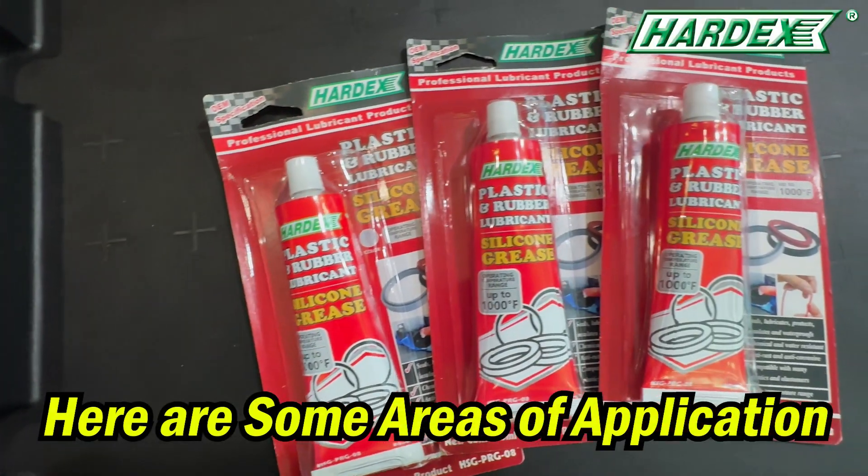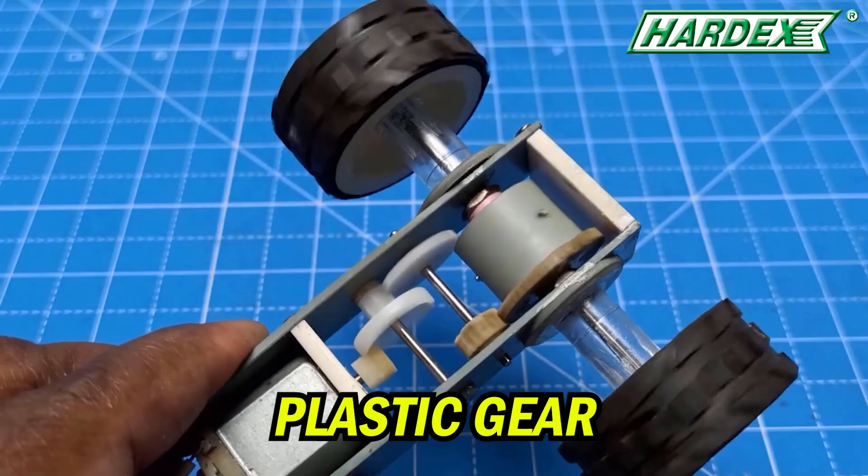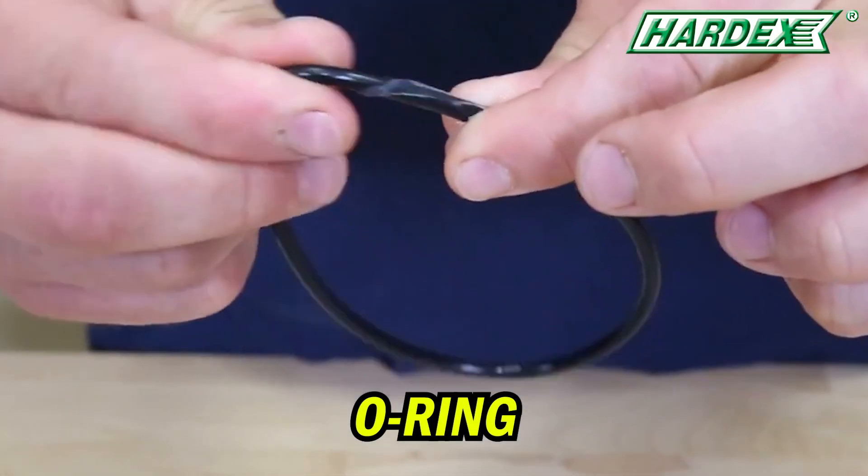Here are some areas of application, such as rubber seals, plastic gears, and O-rings.